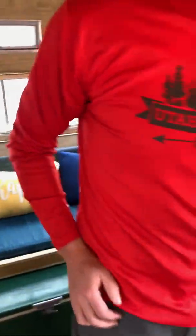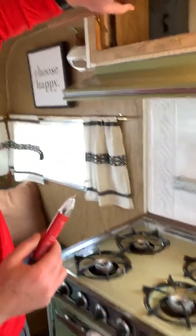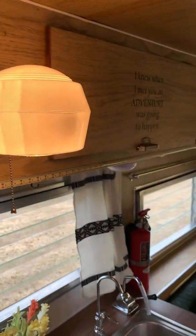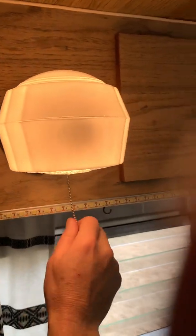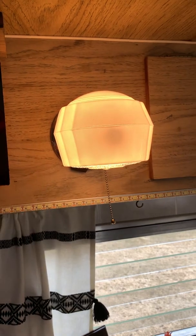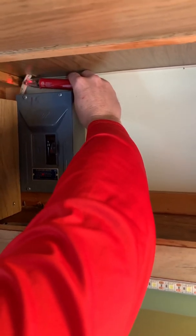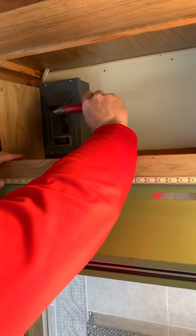Now let me switch to the non-contact power tester. I turn it on and hold it near any power cord — see that power cord there? That power cord's working. Of course I can see the light is on, but if the light was not on I can use this to see if power is actually getting to the light. If I don't have any power in here, I can test right here at the box to make sure power is getting to it. This lets you troubleshoot step by step.